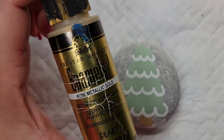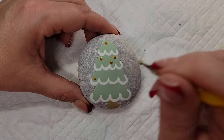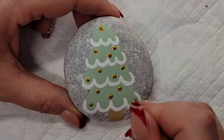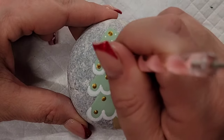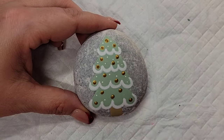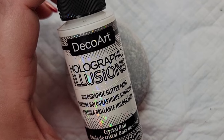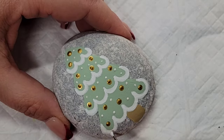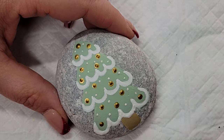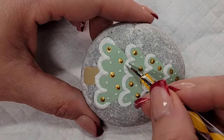Now I'm going to take some gold paint and a dotting tool and add some pretty little gold ornaments all over the tree. Then I'm going to come back with an even smaller dotting tool and white paint and add additional dots — they could be snow, they could be additional ornaments, whatever your heart desires. To really give it some sparkle, I'm coming back to that holographic illusions paint and doing all of the white scallops with a dotting tool with the chunkier glitter, which also ties it to the little gingerbread house.